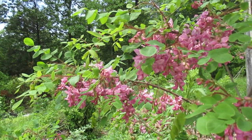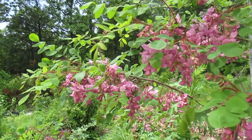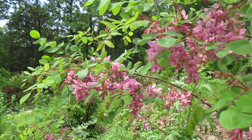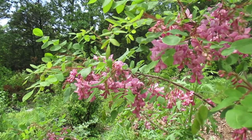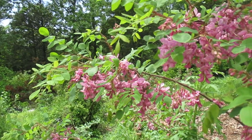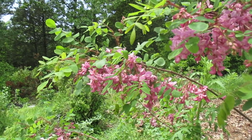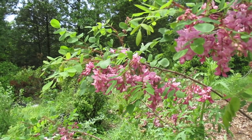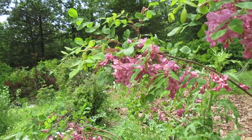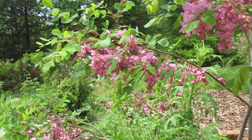Hello everybody, Eric the Green back here. I want to do a video on this awesome permaculture nitrogen-fixing semi-dwarf locust species. This is Robinia hispida and it's native to the eastern and southeastern United States. It is a suckering shrub — it comes up all over from the roots, real shallow rooted, very drought and heat tolerant.